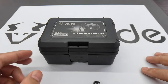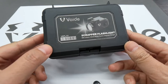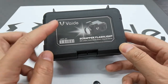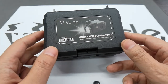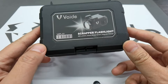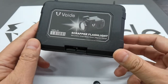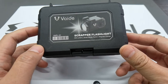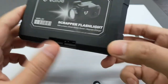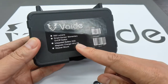Hi, today I want to introduce a very good product — a sub-combat pistol flashlight, the Vade Scrapper flashlight. It fits sub-combat pistols very well. It features 500 lumens, a smart sensor switch, and magnetic charger. On the back are the brief specifications.